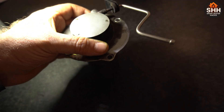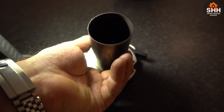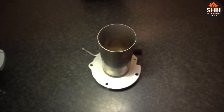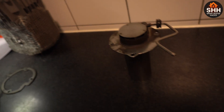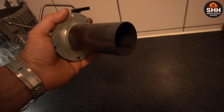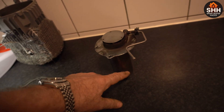It still looks brand spanking new. There is some discoloration but besides that there is no buildup of any carbon. This thing is completely clean. I am using clean diesel so it shouldn't be carboning up or having any kind of problems. There is a little bit of soot on the outside but that's because it was actually burning on the wrong chamber — my mistake with the wires.